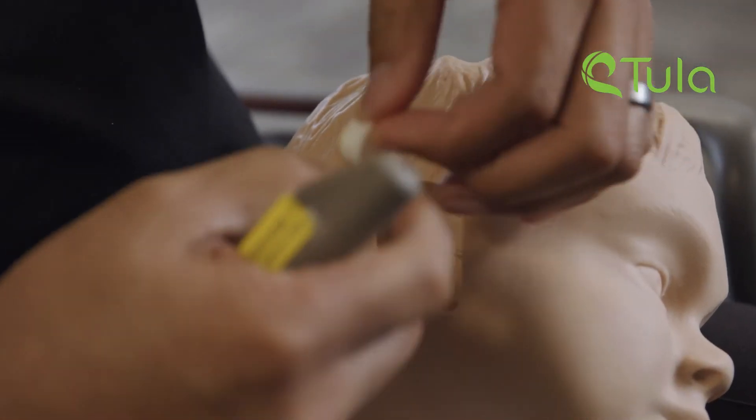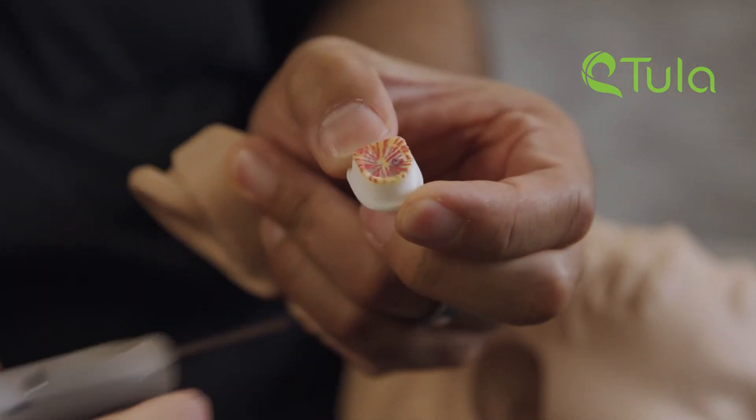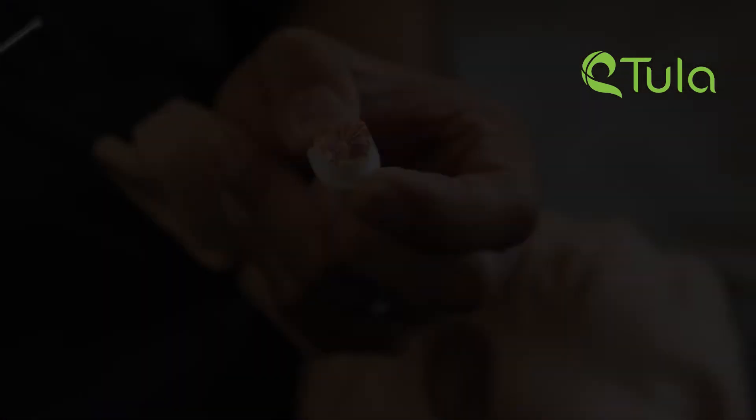That's it. All done. This training model has in it a simulated eardrum, and there you can see the tube right in the simulated eardrum.